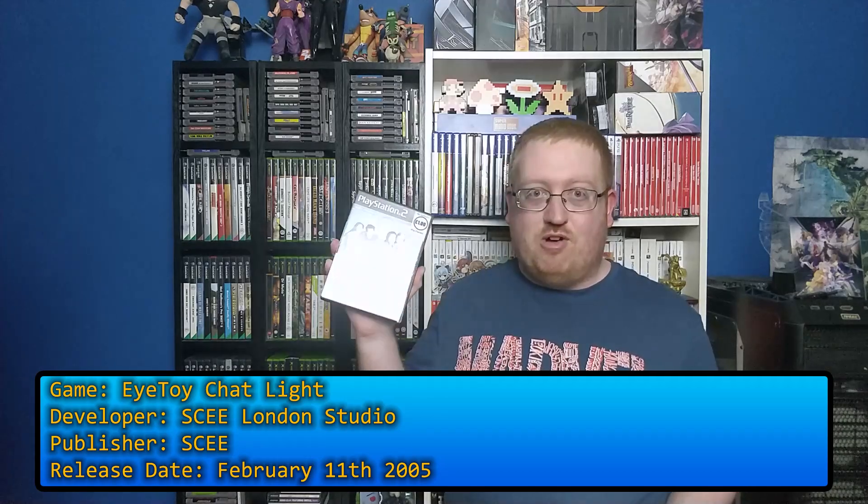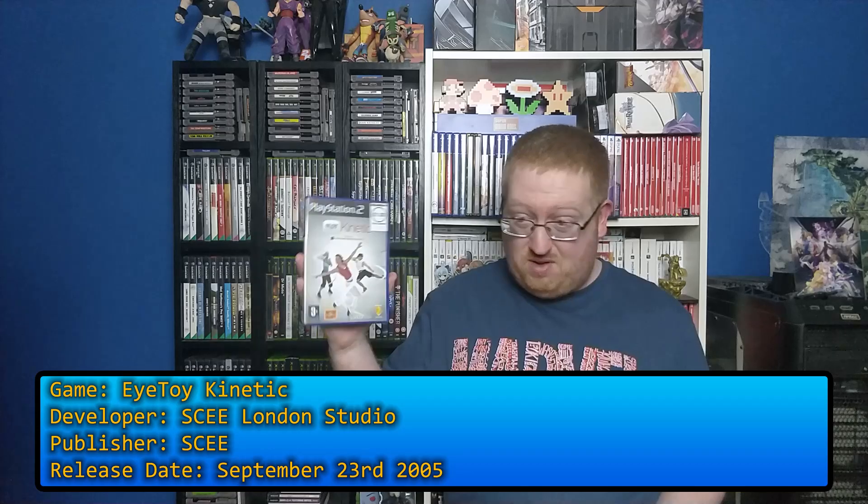And then we have a bunch of PlayStation 2 EyeToy games. I've been picking these up recently, so we'll just go through them quick. We have EyeToy Chat Lite, which is a chat program that you can use the EyeToy with on the PS2 back in the day. And EyeToy Kinetic — just a workout one.